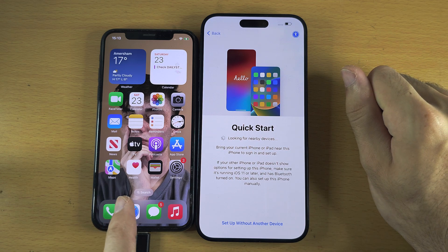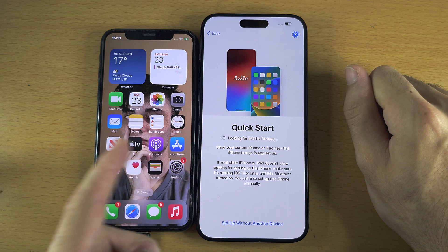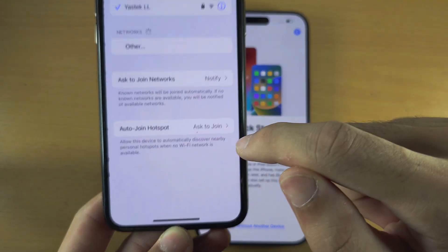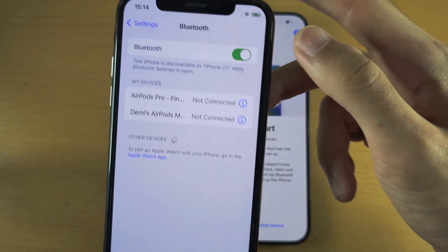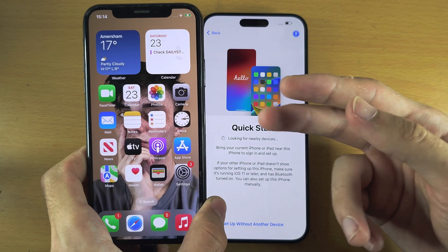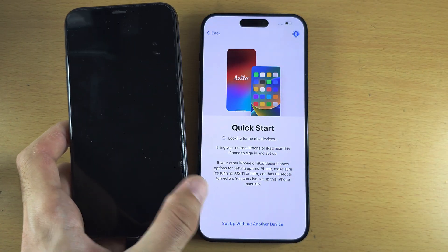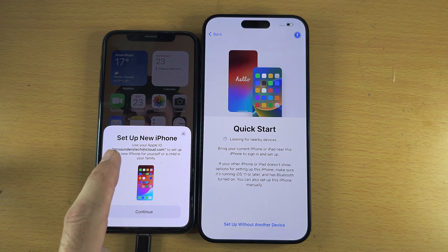On the old iPhone we should have a prompt asking us to set up the device. If we don't see any prompts, open Settings on the old iPhone — make sure Wi-Fi is on, then tap into Bluetooth and make sure Bluetooth is on and discoverable. If nothing is showing, hold Power and Volume Down to turn off the iPhone, then use the Power button to turn it back on and wait on the home screen until the prompt shows up.